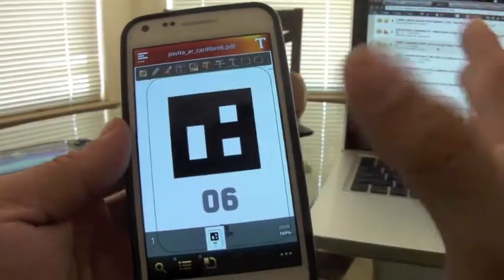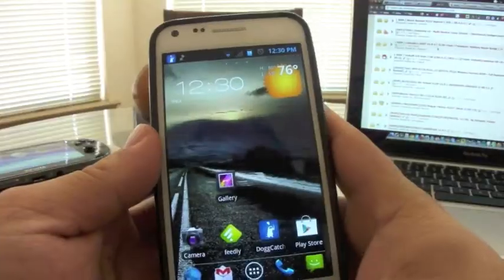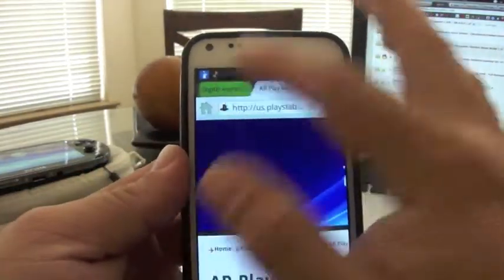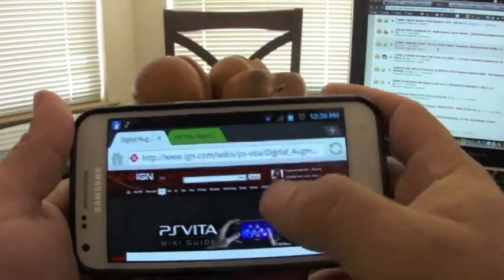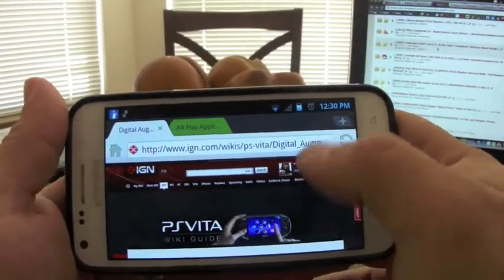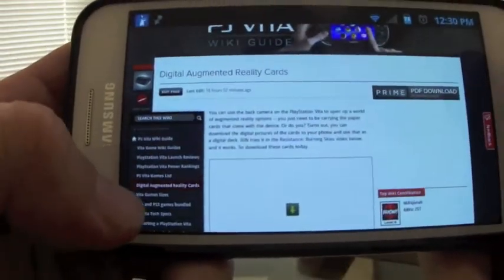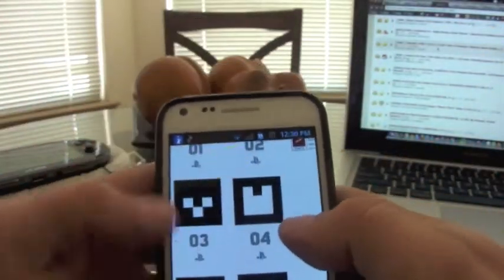That's actually the more difficult way — there's an easier way. You can go to IGN.com, then to IGN Wikis, PS Vita, Digital PS Vita. There's a section called 'Digital Augmented Reality Cards,' and the cards are already available there as images.